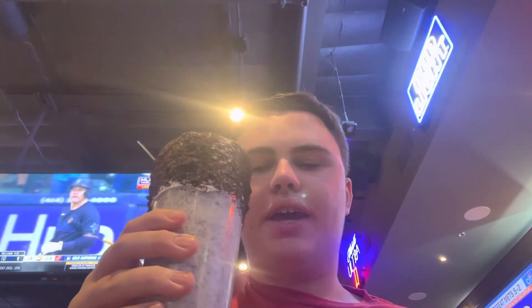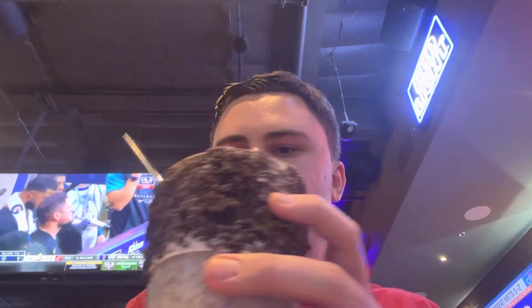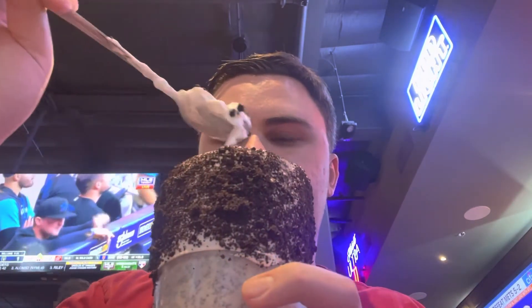Hello everybody, it's your boy Chill Will, and today I have a pulled beers and cheeseburgers Oreo shake here. Here's what it looks like.